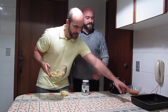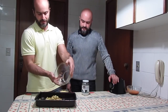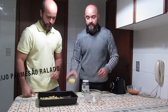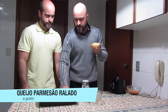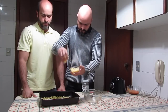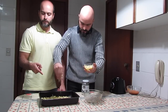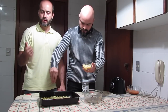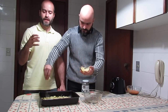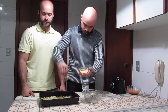Então a gente vai agora, numa assadeira, jogar esse couve-flor, dar uma espalhadinha. E o que que tem aqui, Rafael? Aqui a gente tem o queijo parmesão fresco ralado, então a gente vai salpicar um pouquinho aqui. Enquanto o Rafael salpica, a gente vai jogar esse couve-flor com queijo no forno. Se o seu forno tiver função grill, melhor — o nosso tem — para dar uma dourada e gratinar esse queijo gostoso.